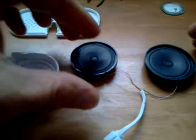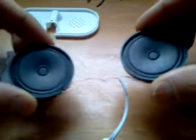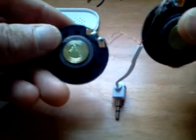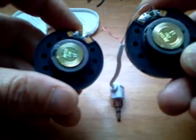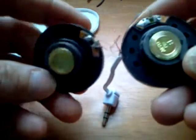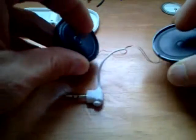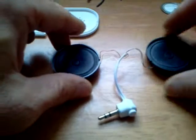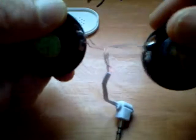Hey guys, Paul here with another dollar store find. This is a pair of .5 watt speakers — taking it apart out of the plastic case. These are .5 watt 8 ohm speakers. The ohms refers to the impedance or the resistance of the speaker. These little speakers with these quarter inch plugs present a great opportunity to learn about speakers and how they function.